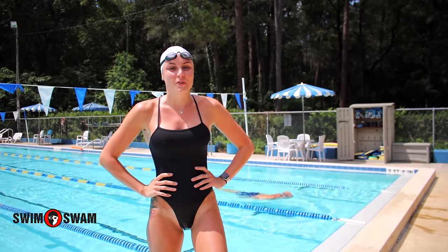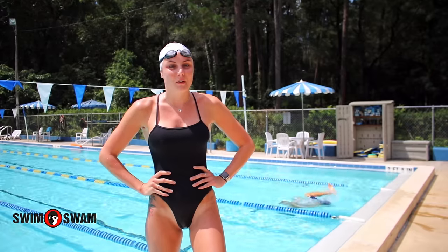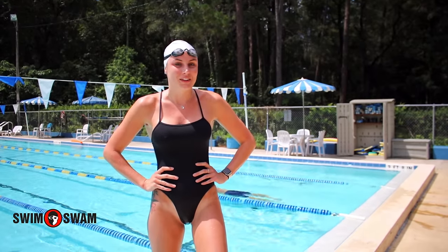Hey guys, my name is Ashley Lin. I was a 2IMer at the University of Florida, so I'm going to help flex with some crossover turns — so check it out.